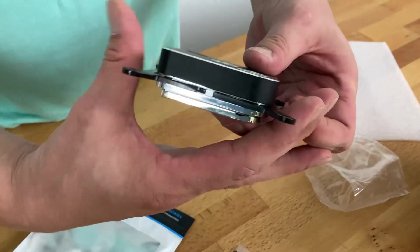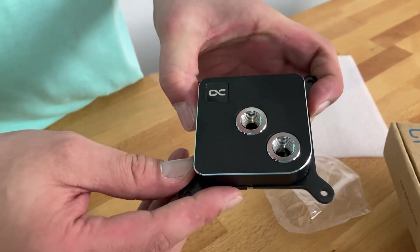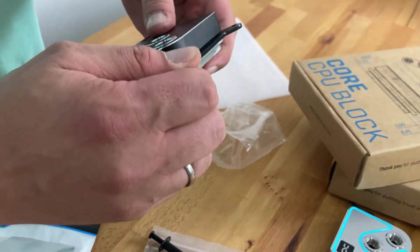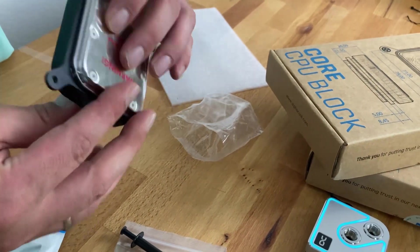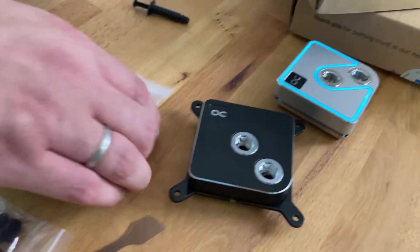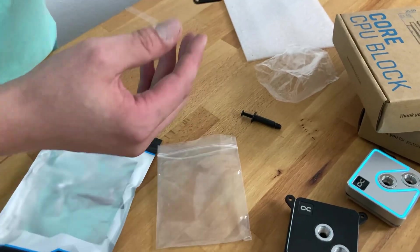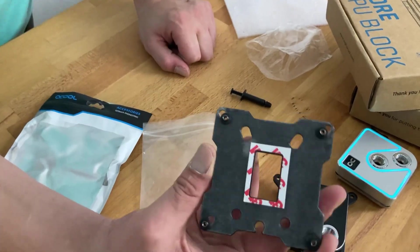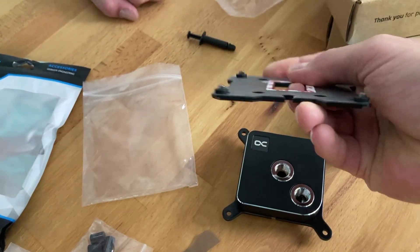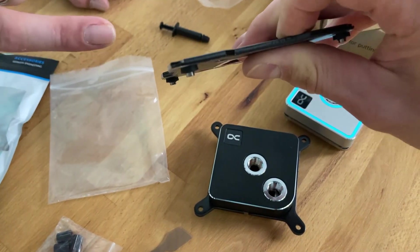I won't close it completely for the video, but that's mostly what it looks like in the end. The mounting looks kind of the same for Intel and AMD, but AMD always provides the backplate with the motherboard. In this case we have the new LGA 1700 backplate for Intel 700 series — it's a big metal piece, completely made of metal, I think about four millimeters thick.